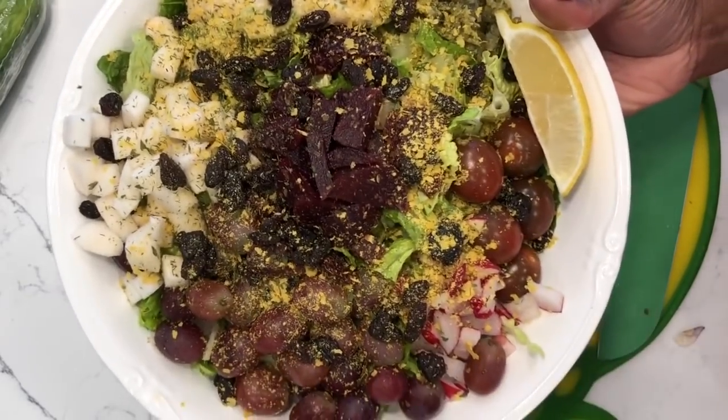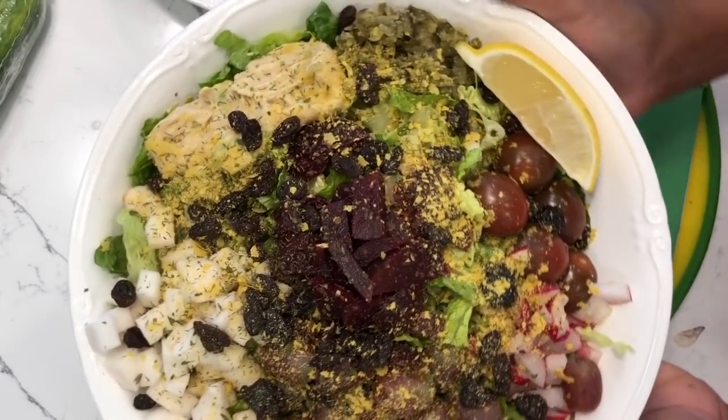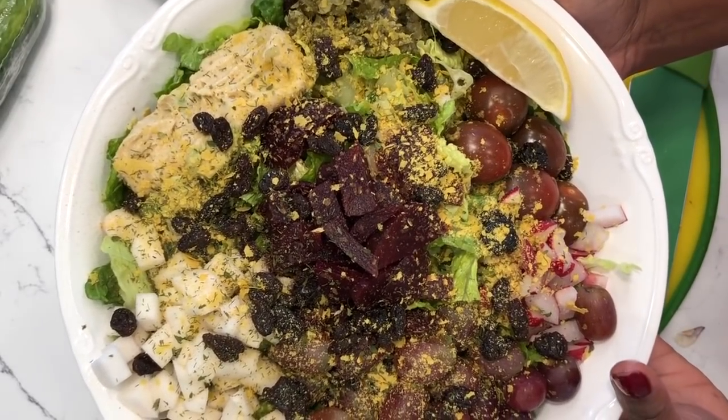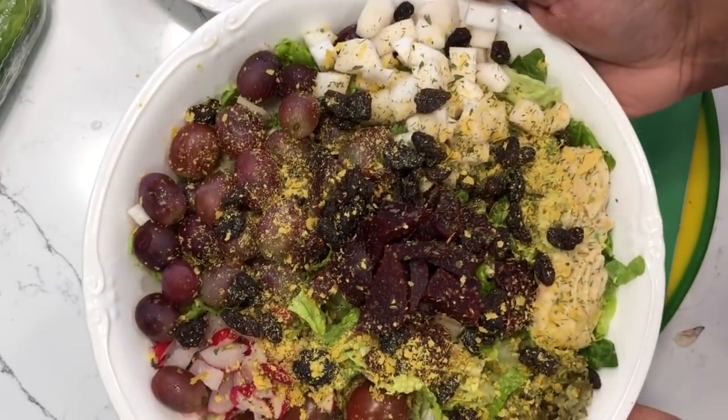If you like this video, please give it a thumbs up, share it with a friend, and don't forget to subscribe. And if no one told you they love you today, Chelsea in North Carolina loves you very much. Thanks so much for watching. Take care.